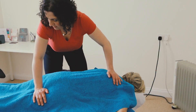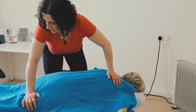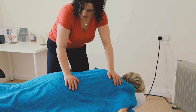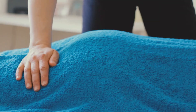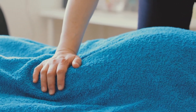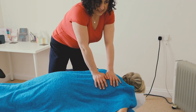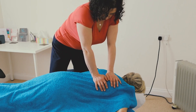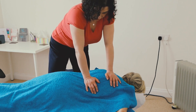Muscles also have referral pain patterns, so sometimes — for example — you can have pain around the sacrum, which is at the bottom of the back, that would actually come from a problem in the calf muscle. This allows me to find restrictions not only where the client has told me there's pain, but in other areas of the body which may relate to that problem.